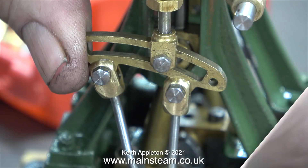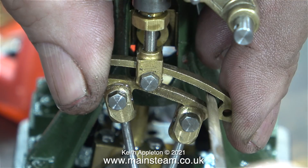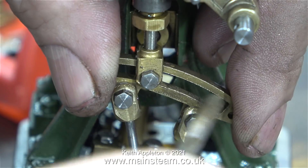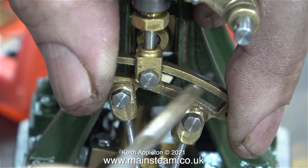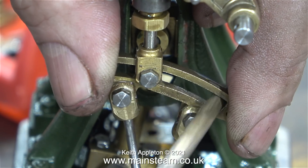On larger expansion links the die block is usually a shaped piece of metal that fits in the slot, but this is just a piece of brass tube. These are, by the way, all special bolts with a parallel shank. Do not use threaded bolts as bearings — they don't work very well. Here I'm doing a little bit of draw filing with a small needle file to clean up the inner part of the slot, which is also a bit rough.